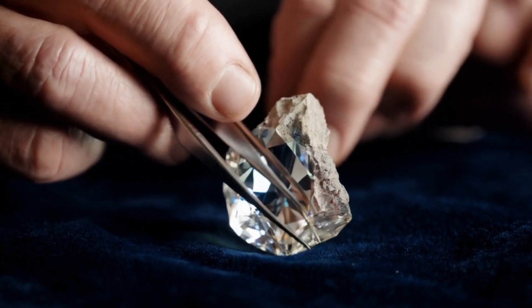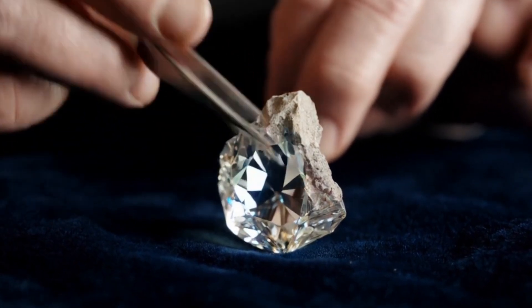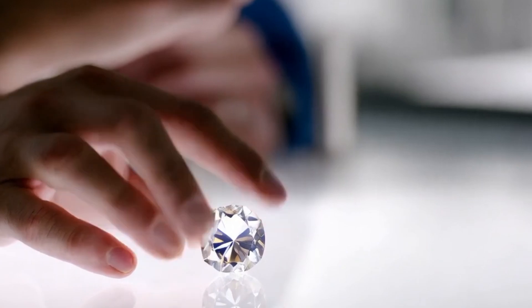Colors can range from colorless to yellow, brown, gray, or greenish. Perfectly clear rough diamonds are rare. Most natural ones have internal imperfections.